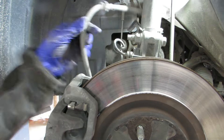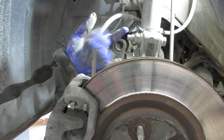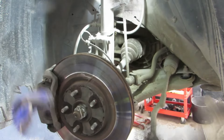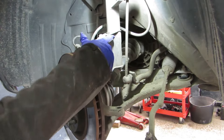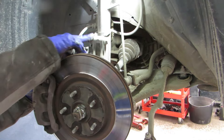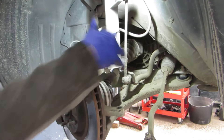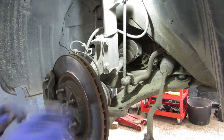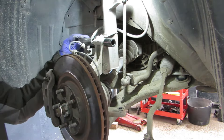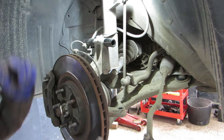So that gives us quite a bit of play on that, and quite a bit of play on the ABS sensor wire. Two nuts and a corresponding bolt - eighteen on the bolt side and twenty-one on the nuts.